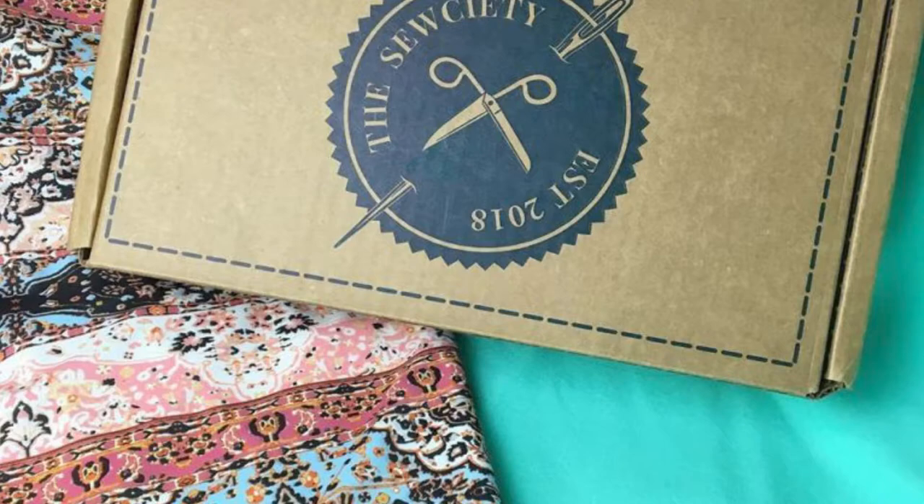In terms of what fabric will be in the box, it varies from month to month but they guarantee it will be high quality and a lot of fun. The fabric may be a woven or a knit — something like a quilting weight cotton or voile — and it will always complement the patterns included and will be enough to complete the pattern in any size range. Each box includes two yards or more of fabric for the main apparel sewing project, a pattern (digital or hard copy), a smaller pattern with a smaller cut of fabric, and three or more sewing notions.